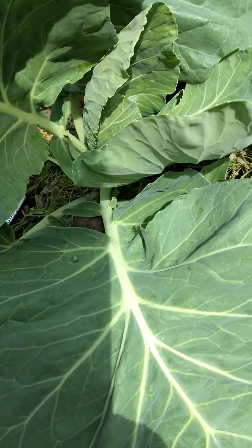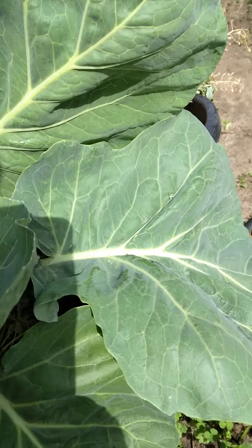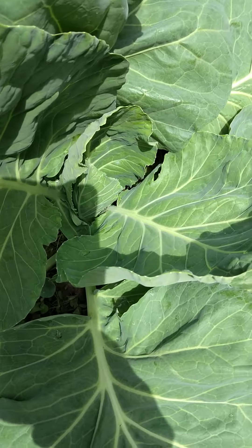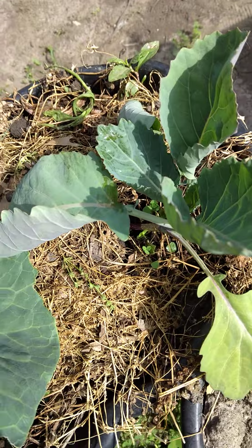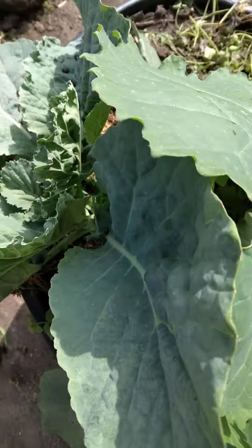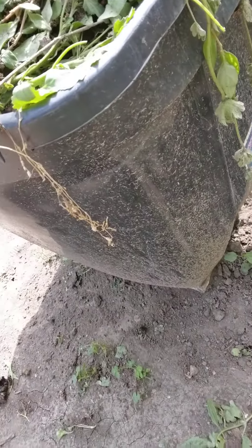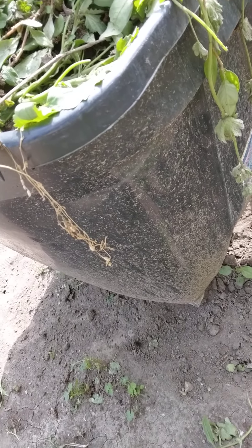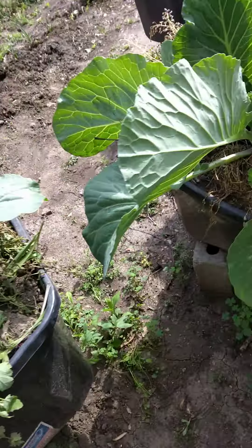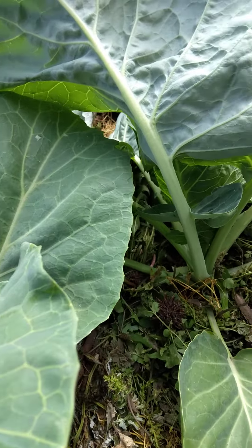This is one cabbage — just look at all the leaves here, just one cabbage. These ones are coming a little bit, and these are all cabbage. I put them in this 20-gallon container, just three or four in one container, so that it's a big plant and can have enough area to develop.